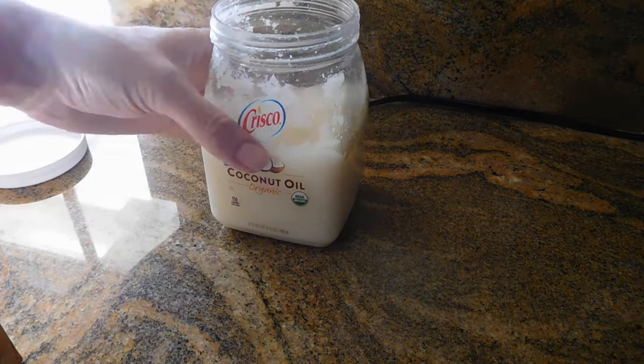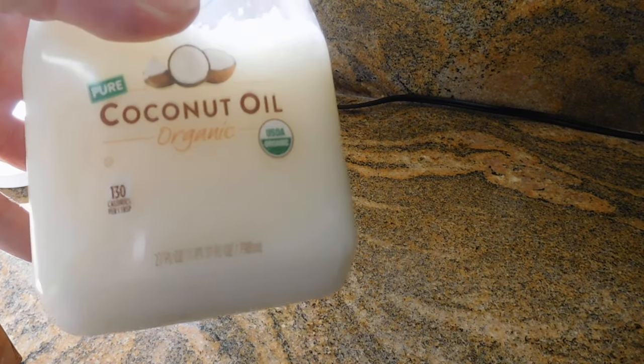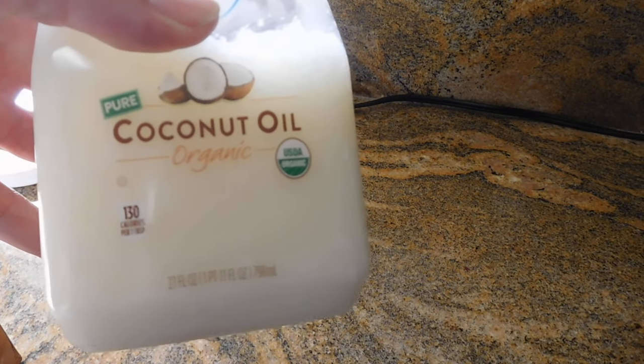Then go ahead and add about one or two tablespoons of organic coconut oil. I usually put about two tablespoons.